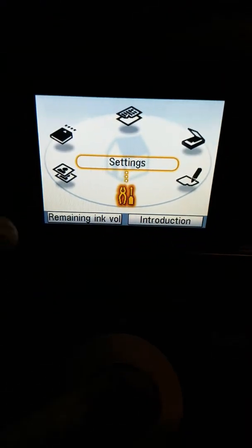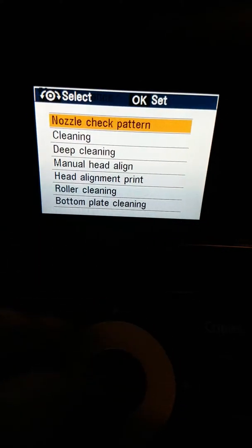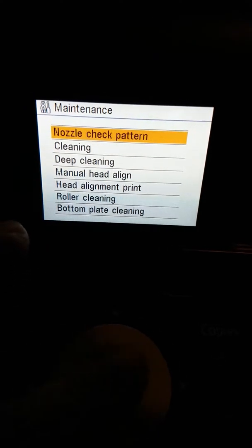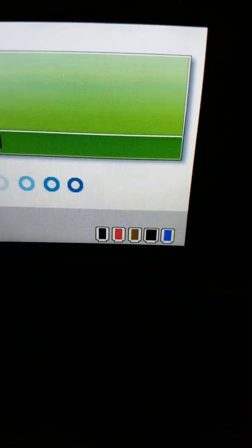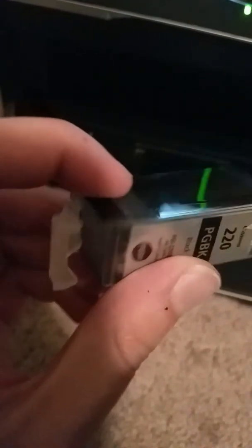And now we'll go down to settings. There we go, got all those, and it should print a test for us. So with these dead-end cartridges, just bring them to like a Staples — they'll take care of them for you, free of charge.